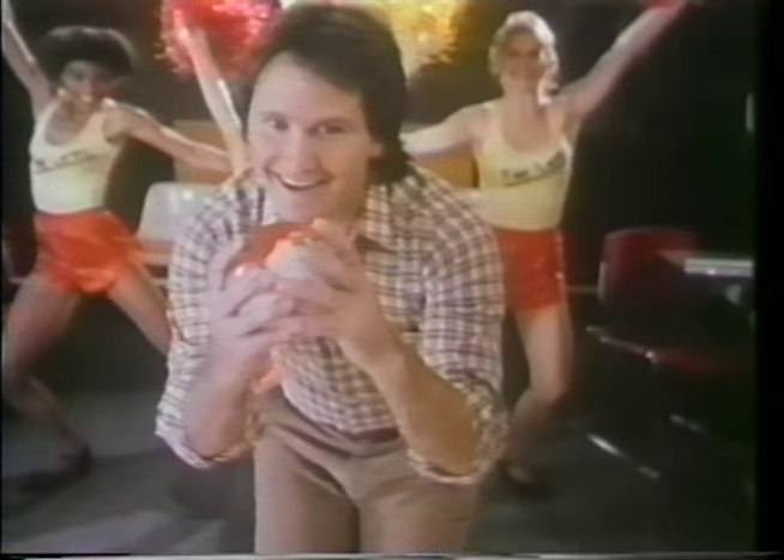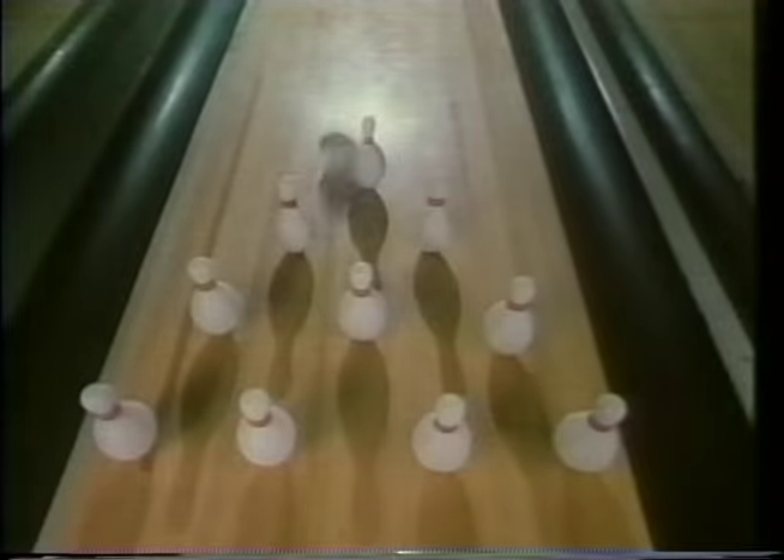Go Jack! Roll that ball! Smash those pins! It's so much fun! Let's do it again!